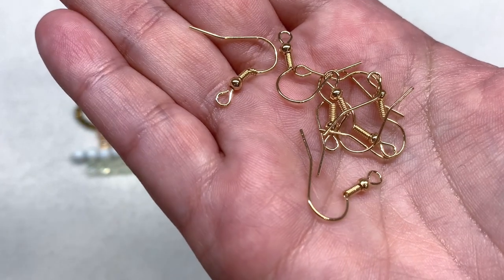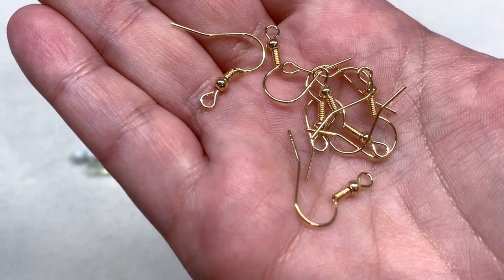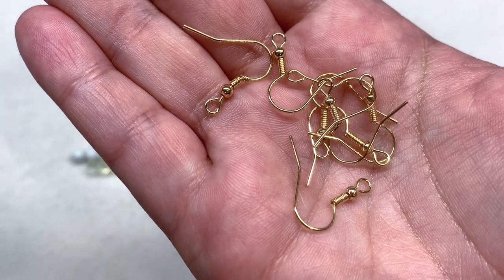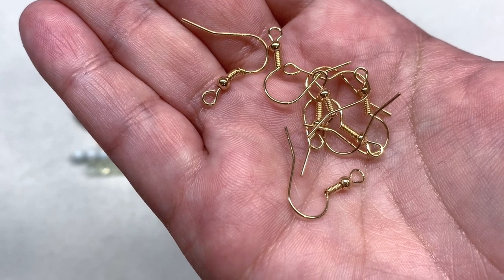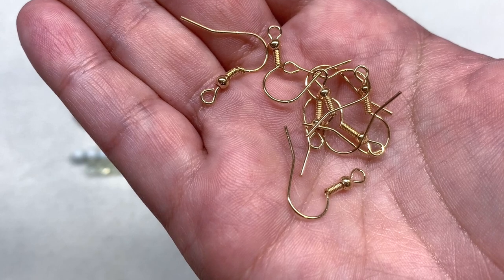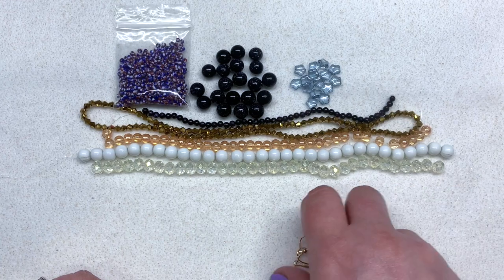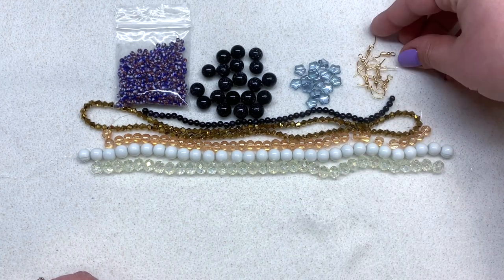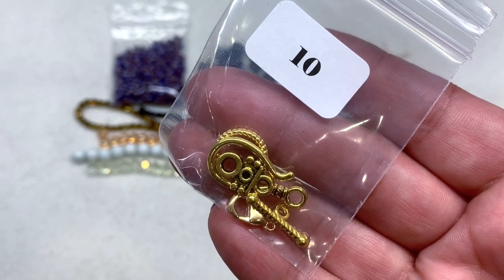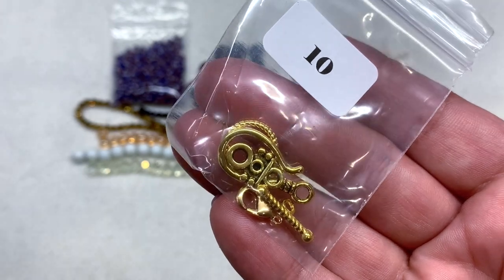I'm just pointing that out not to be nitpicky but to give you an honest review. I don't necessarily use ear wires from boxes together with the other contents, so for me I don't mind — it's nice to have some lighter-tone ones to pull from when needed. Bag number ten contains three golden-tone clasps: a hook-and-eye, a toggle, and a lobster claw — I like that they've included three different types.